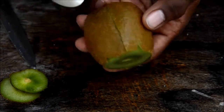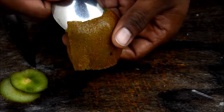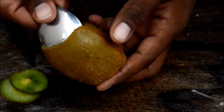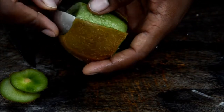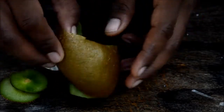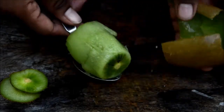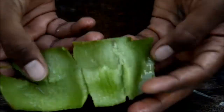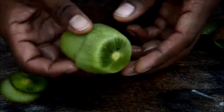Rotate your spoon on the edge of the skin — don't go deep inside. Do it on one side and repeat the same on the other side. Repeat it in a circular motion — go slow and easy. There you go! The skin is out. If anything sticks just check it — the skin is fully off without much flesh wasted.